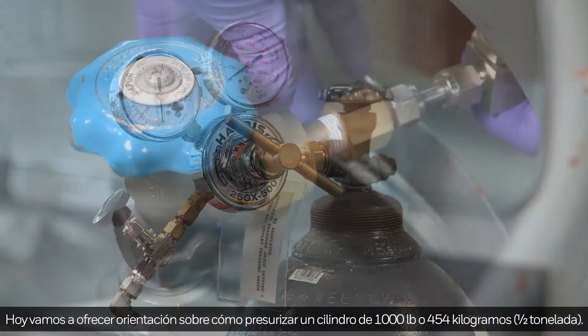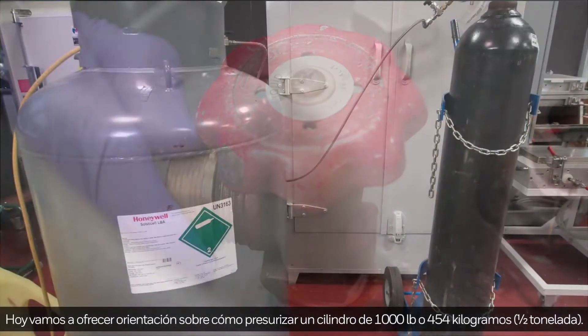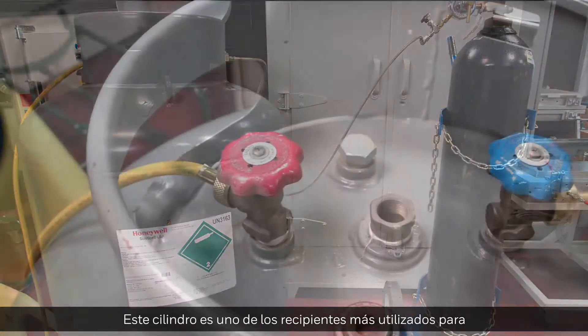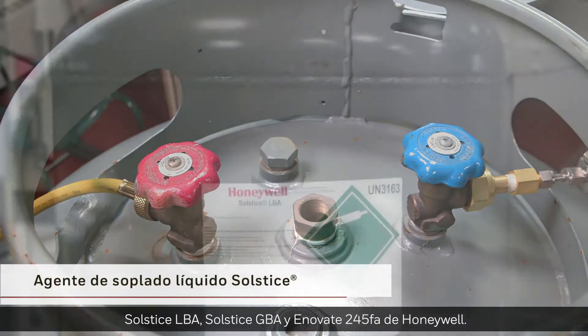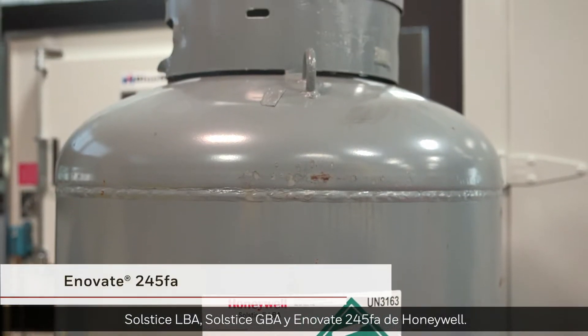Today, we're going to offer guidance on how to pressurize a 1,000-pound or 454-kilogram half-ton cylinder. This cylinder is among the packages widely used for Honeywell Solstice LBA, Solstice GBA, and Enovate 245FA.